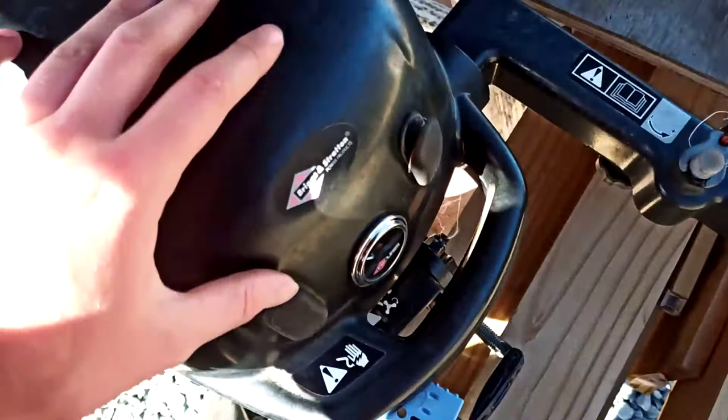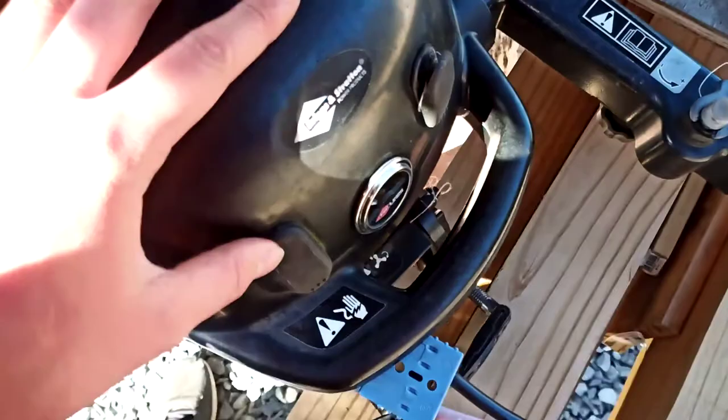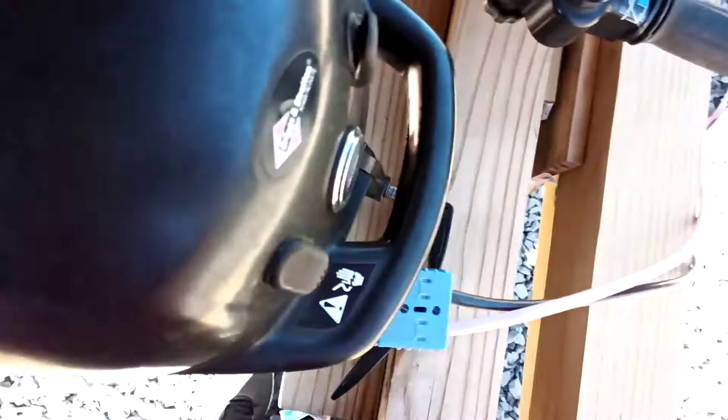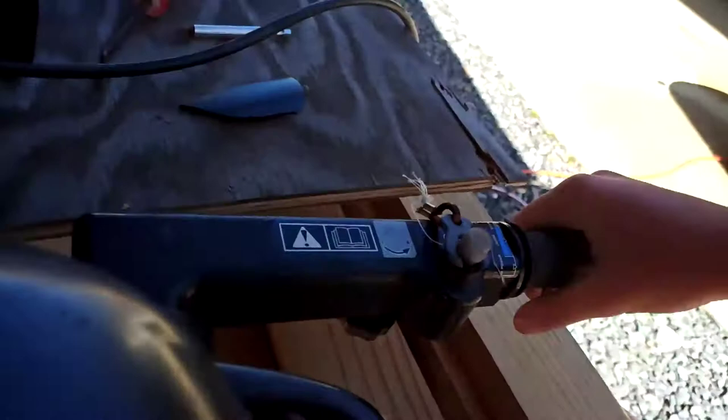As you can see, it functions. There's an on switch — you heard the solenoid click — and there's a cooling fan. And as you can hear, this one can also steer.